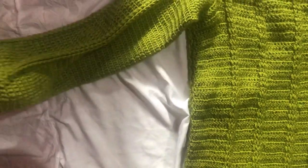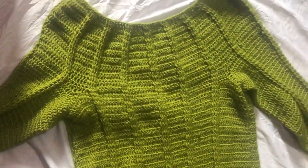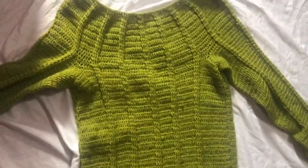I did a total of 50 rows for my sleeves, which you can make longer or shorter depending on the length you want. That's it for this tutorial — thank you so much for watching and please don't forget to subscribe.